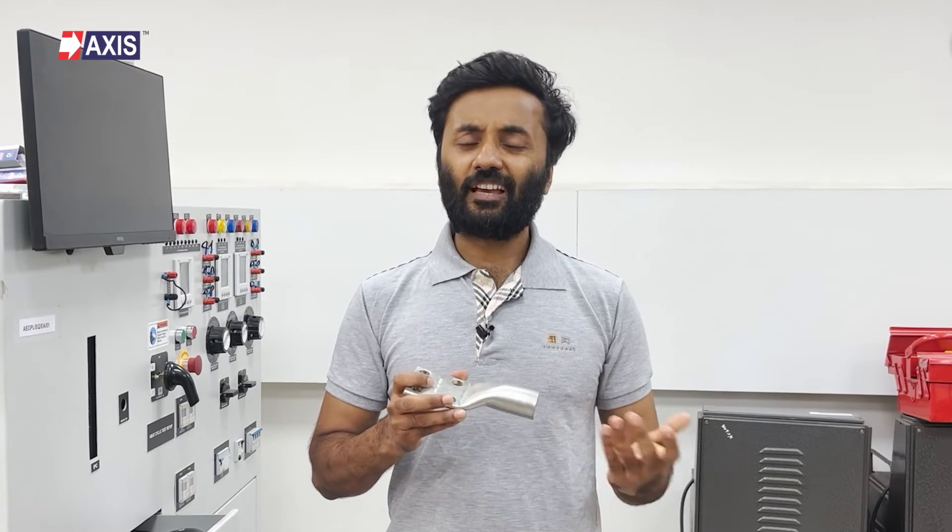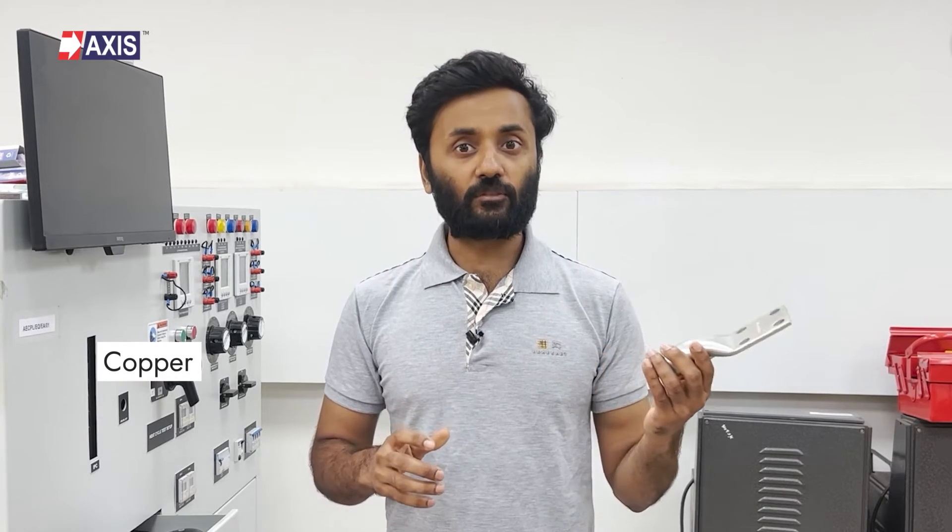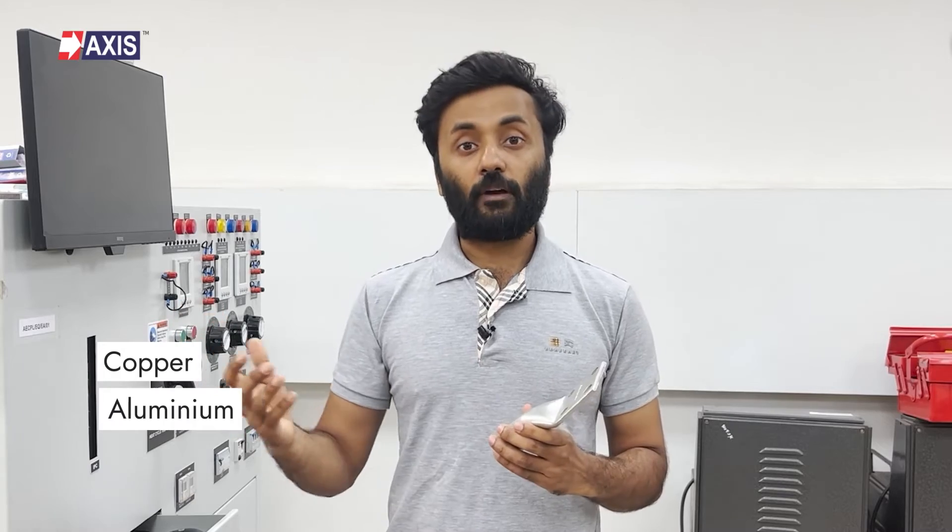Lugs are used in situations where a strong and long-lasting electrical connection is necessary, but directly connecting the conductor to the equipment is not practical. This could be due to limited space, different conductor sizes or types, or many other reasons. The lugs available on the market are primarily copper, like this one, but you will also find aluminum and bimetallic.